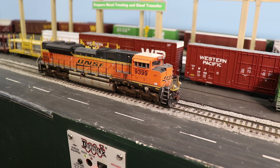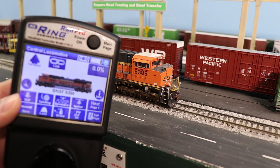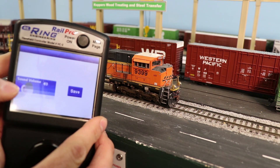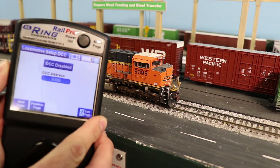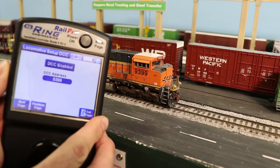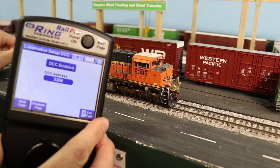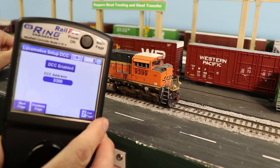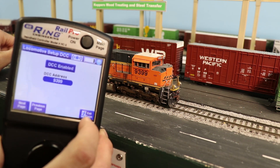One of the other things that people are not aware of is that RailPro is actually compatible with DCC if you choose to make it so. Here on the RailPro controller, I've got BNSF9399 selected. In the settings tabs, there is a page called Locomotive Setup for DCC where you can enable or disable DCC mode. I have it enabled right now and I've set the DCC address to the number of the locomotive.